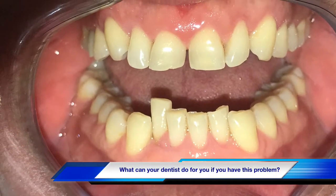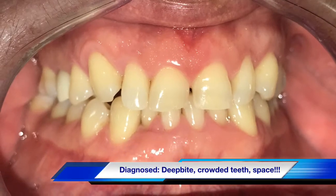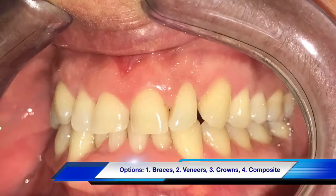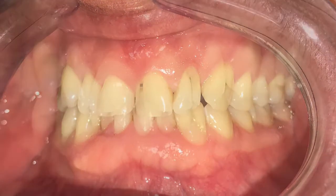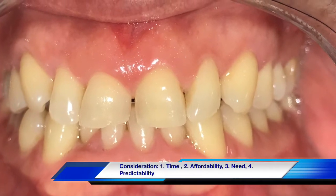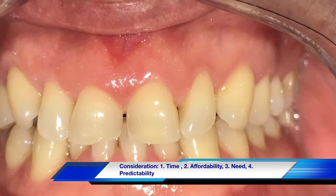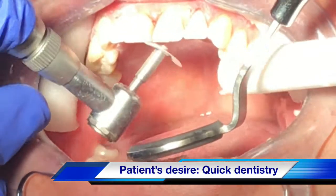There was a long space between teeth numbers six, seven, eight, nine, and ten. The goal was for the patient to have something affordable and minimally invasive. We talked about composite veneers, braces, crowns, and all kinds of options regarding predictability, and the patient chose to go with composite.